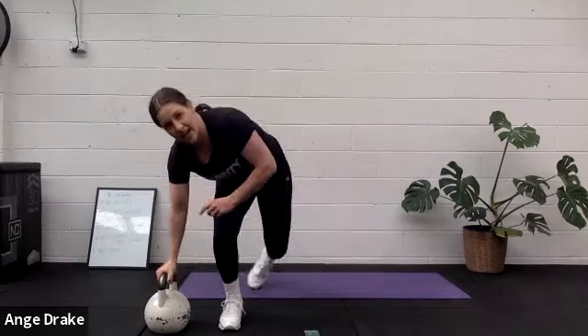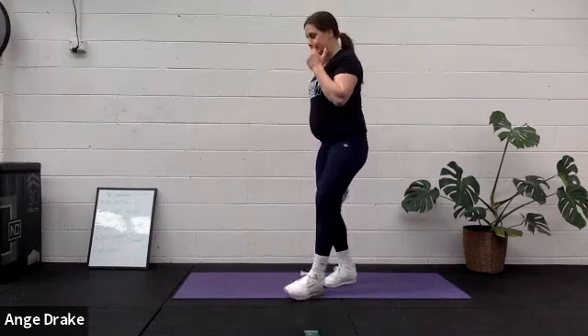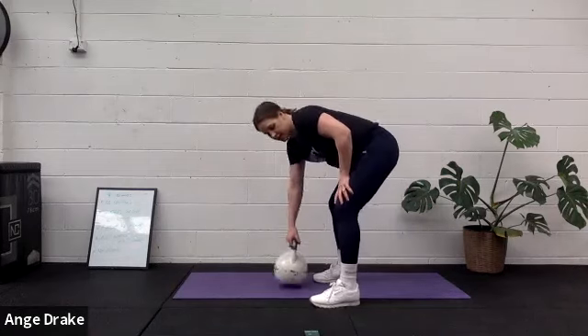Beautiful. Round one done. We're back to swings — swing, swing, swing, swing — or squats, whichever one you choose.